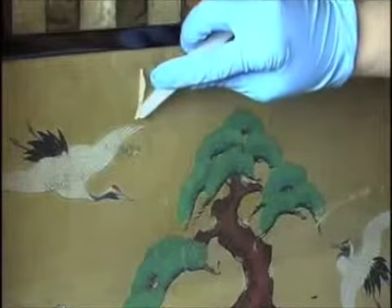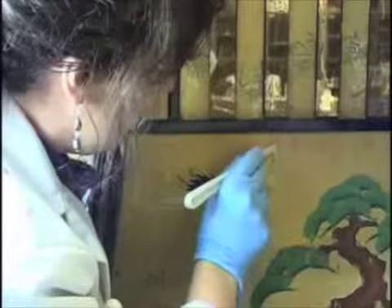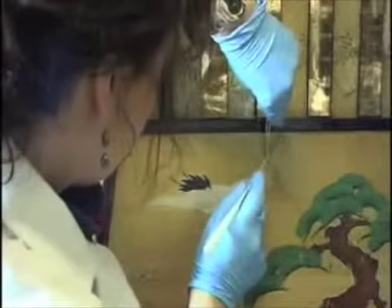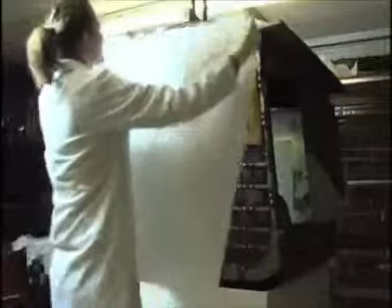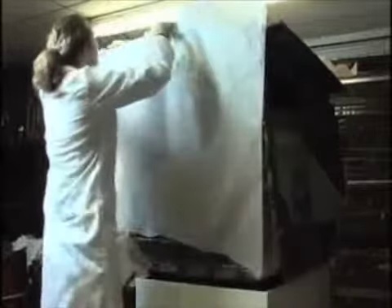Here you can see one of our conservators who worked with me treating the inside of the palanquin noramono. She was repairing all of the tears and putting strips of Japanese paper behind to support and consolidate the areas where damage had occurred over time. This pulled it all together so she could then consolidate flaking paint areas.